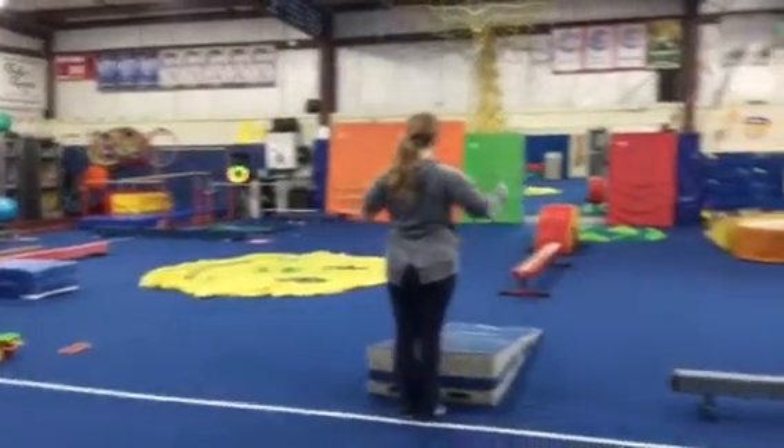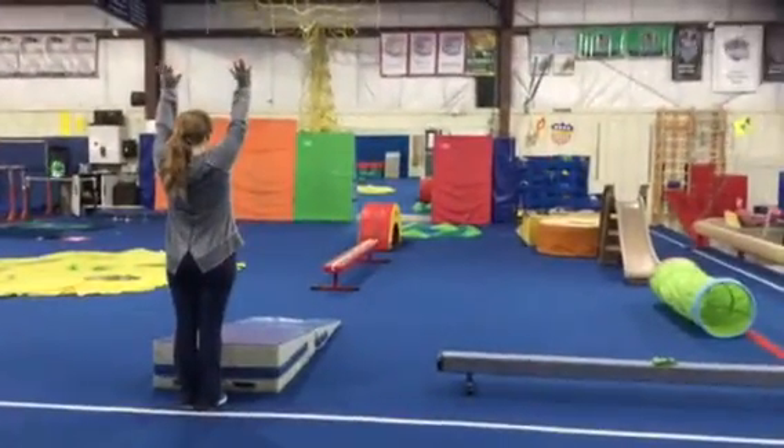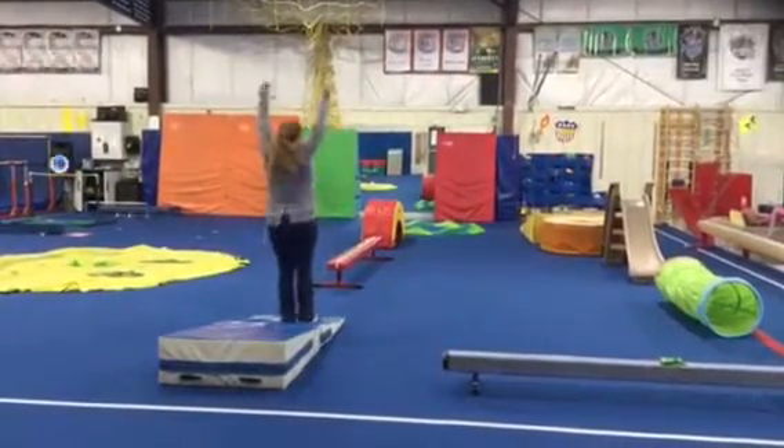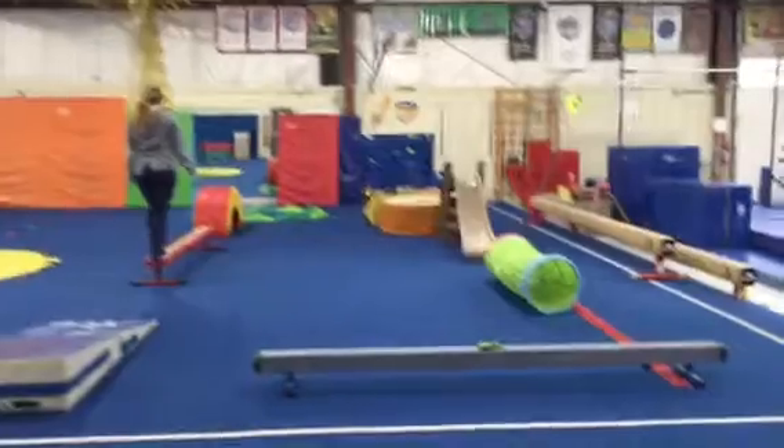After a quick stretch we'll head over to our obstacle course where we're gonna start with a forward roll down the cheese mat. So feet together, arms up, hands down, head under, roll and finish in a big top.